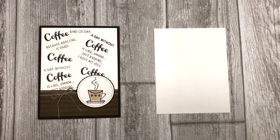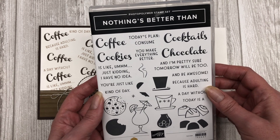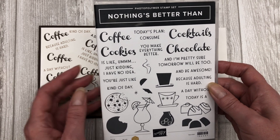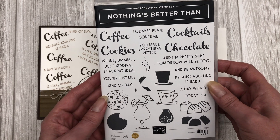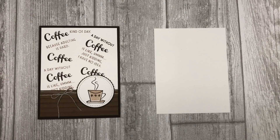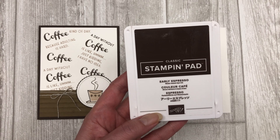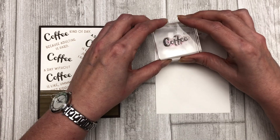Next, you want to choose a stamp set that has a variety of different sentiments in it that you can use. For my card, I'm using Stampin' Up's Nothing's Better Than stamp set. It has a variety of different images in it that I can use to create a background with my sentiments. Next, you need to choose your ink colors. For the cards I'm sharing today, I'm going to be using early espresso ink and crumb cake ink.